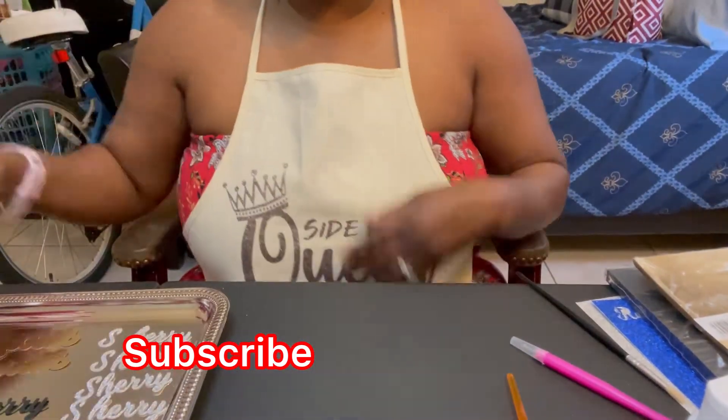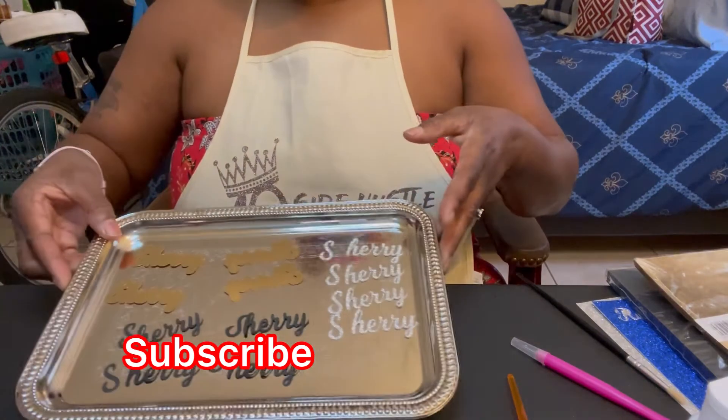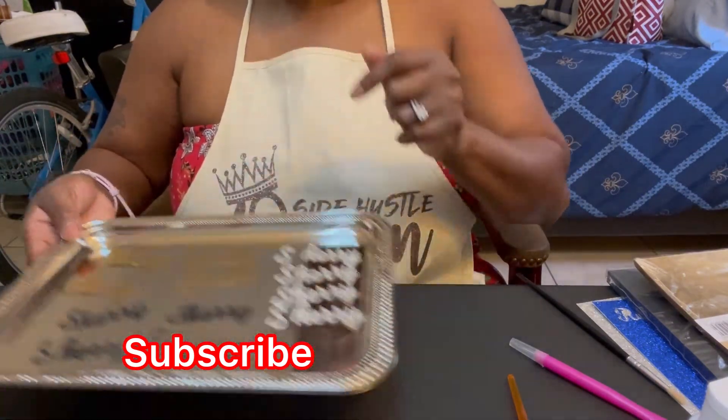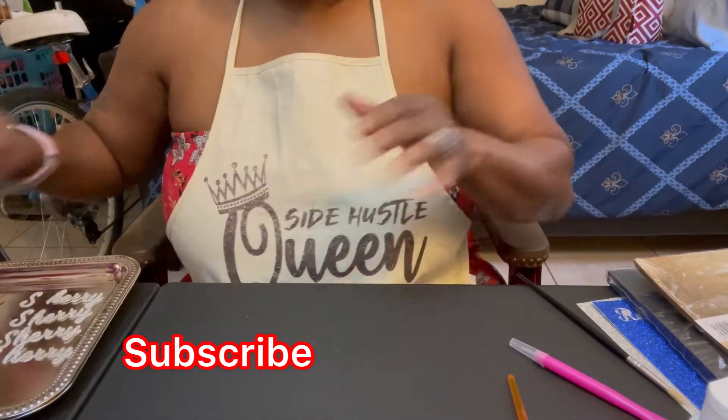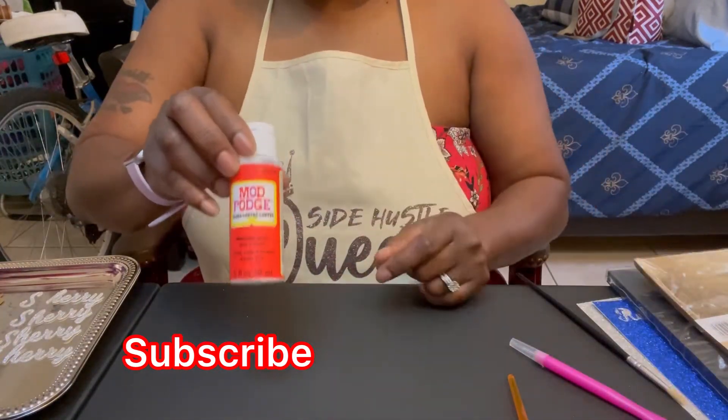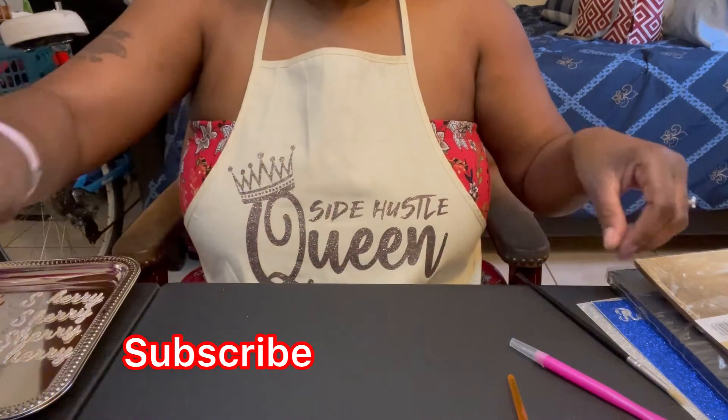I'm just going to adjust my camera so you guys can see what we're working with. I already cut my name and shadow out like I showed you in part one. Let me show you some of the materials I use — you're going to need some Mod Podge. You can get this bottle of Mod Podge right from your Dollar Tree.